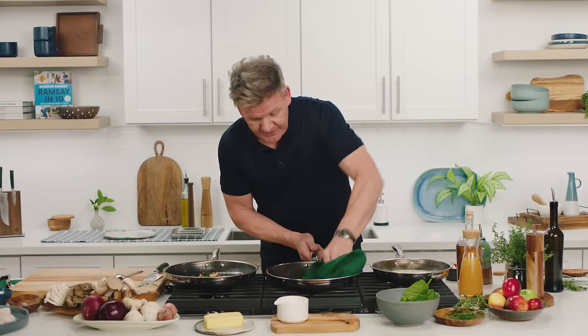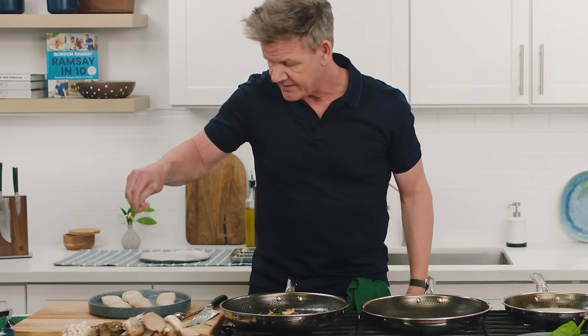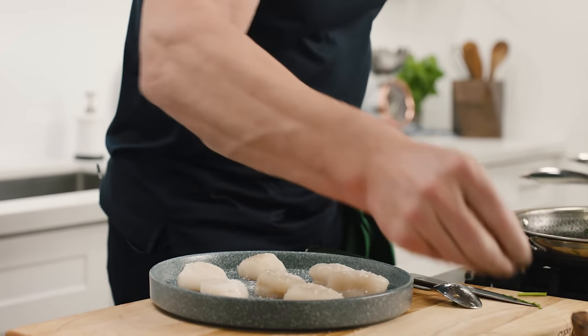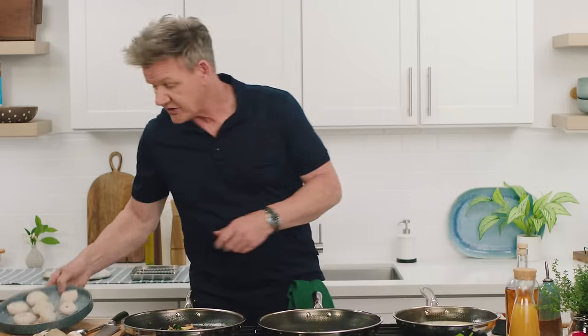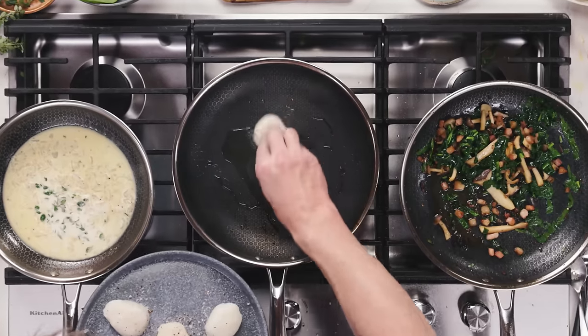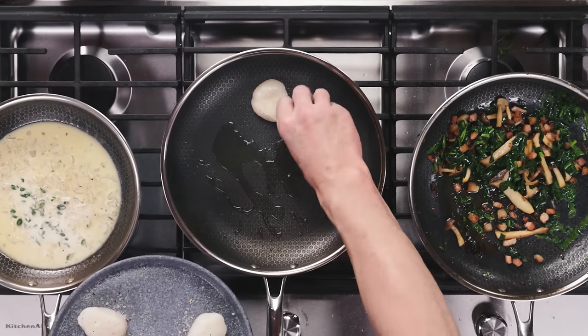Now for the magic. Nice hot pan, up to temperature already. Lightly seasoned — seasoned from a height so it spreads across the face of the scallop. A touch of pepper. Olive oil goes in; swirl that round — just starting to smoke. Scallops in. I'm going to go to 12 o'clock first, set it in there. There's that noise — you can't buy that noise, I promise you. That is all in the pan.